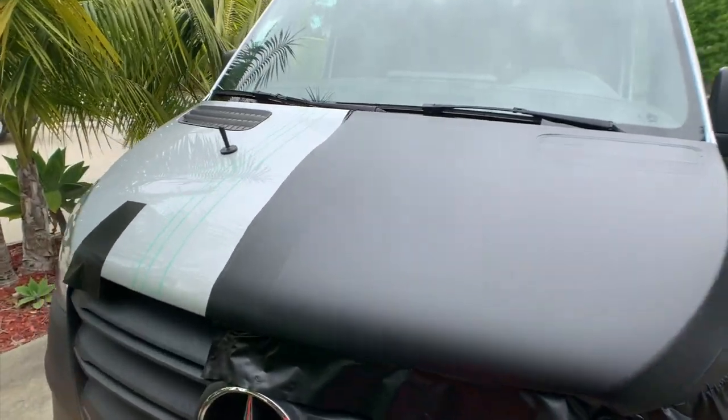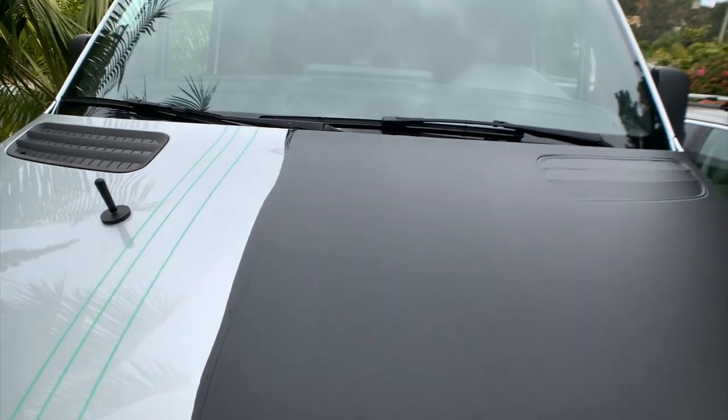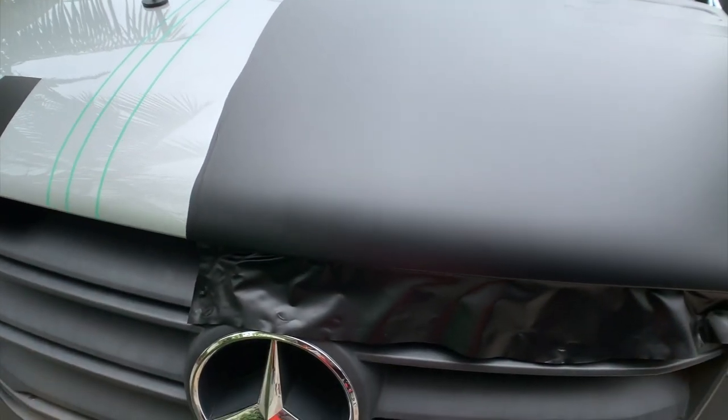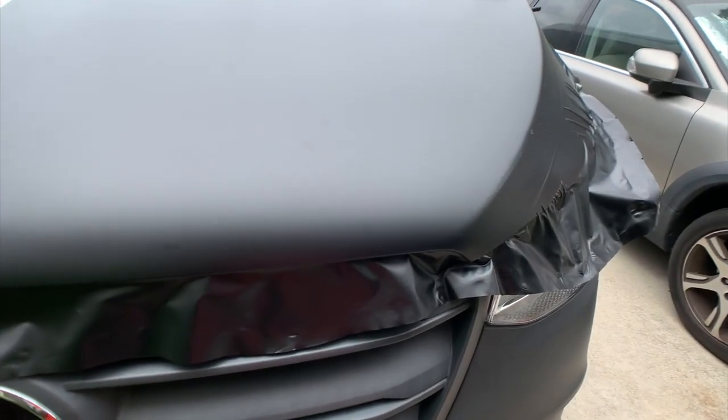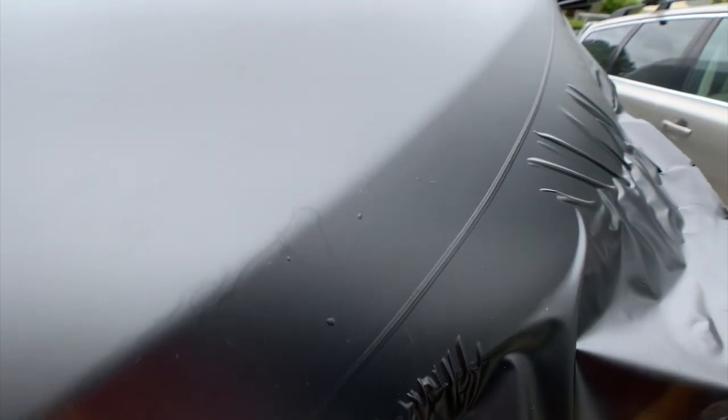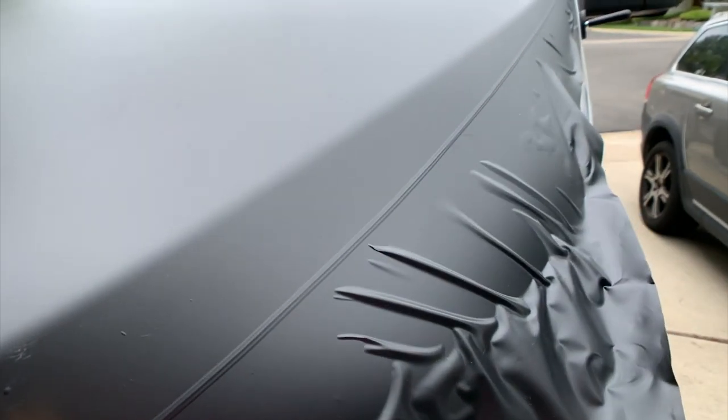After quite a bit of struggle I got one side on — this is not easy. I guess that's what you get for a first time. I did create some bubbles here and I think I'm just going to leave it.